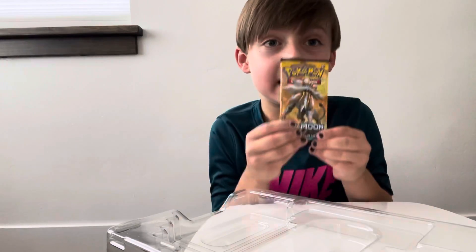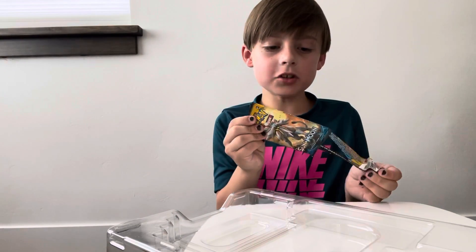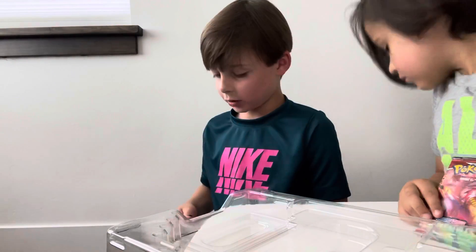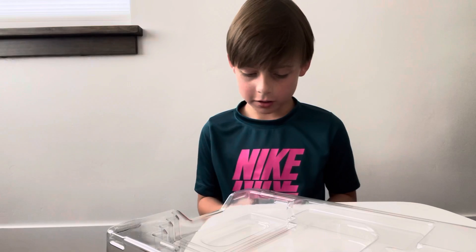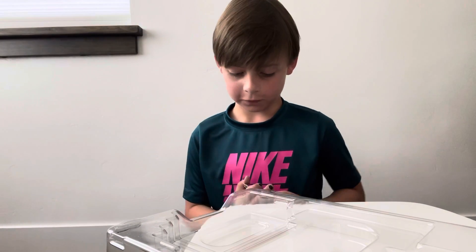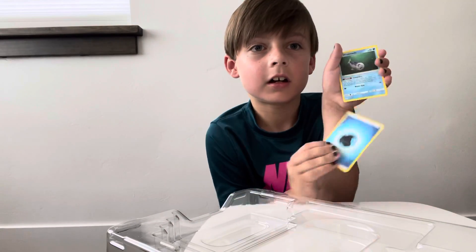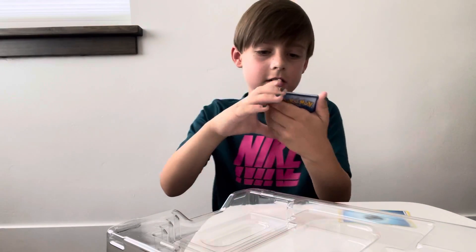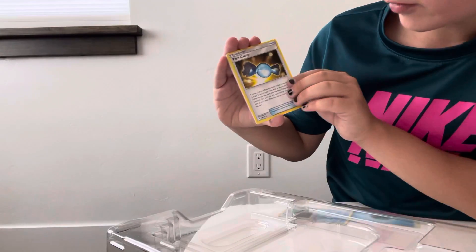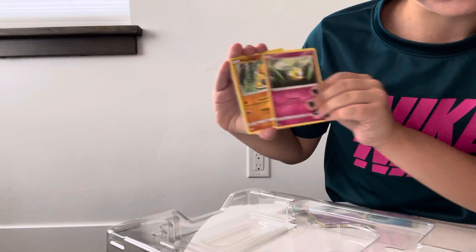I'm going first with the Sun and Moon base set. I have never opened this set before guys, so comment down below if my comments are turned on. It's full to the front - Water Energy. Oh, this artwork is actually really good. Wishy-washy, Rare Candy, Oddish, Drowzee, Caterpie, Cutiefly.